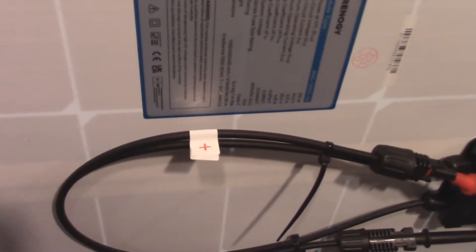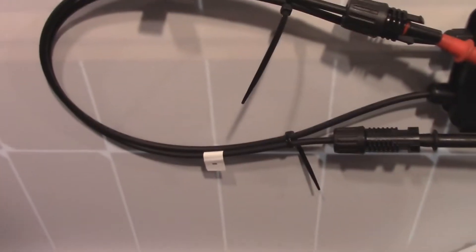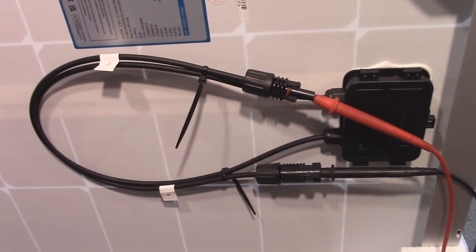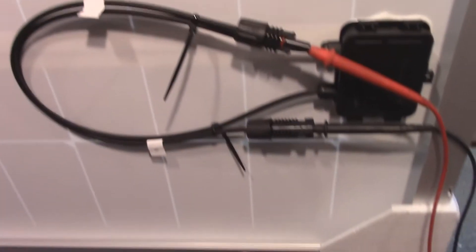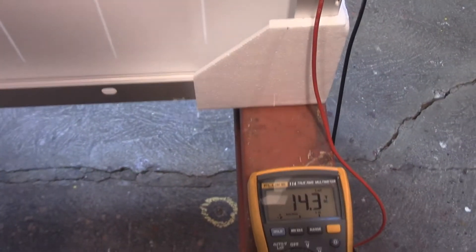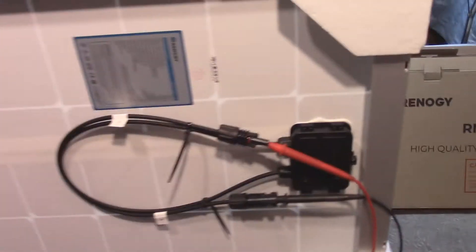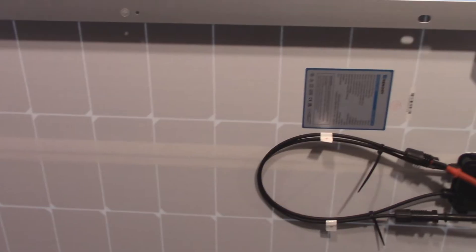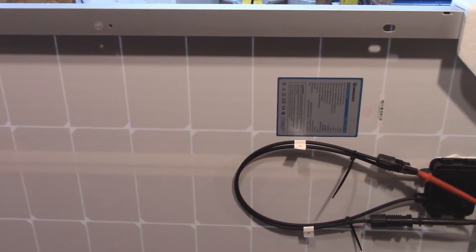All we're doing is connecting positive to positive, negative to negative. I just put the leads in there and even with the fluorescent lighting in here it reads 14.3. So let's start the project right now. I'll take the foam away from around the panel and I'll show you what I have in store to make this actually work.